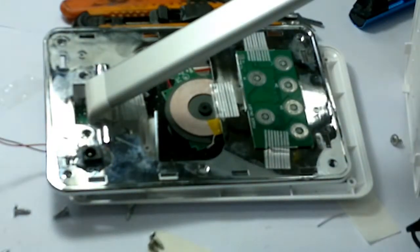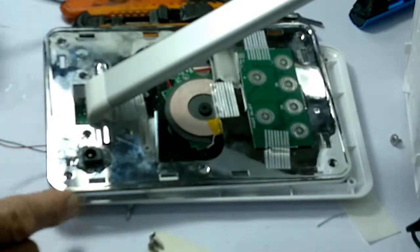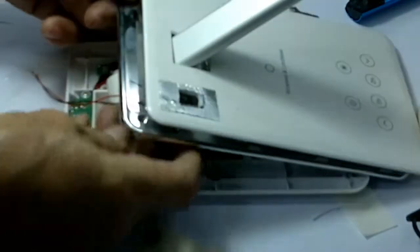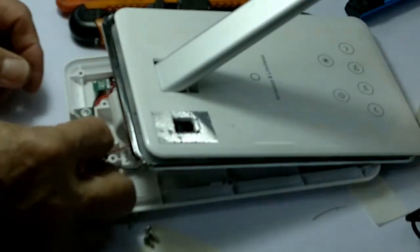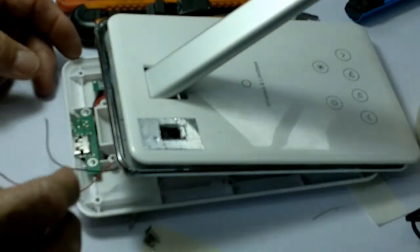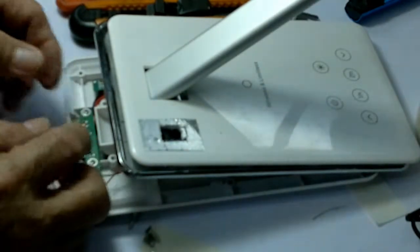Now, after installing the female connector and epoxy on the side, I will now try and connect it on this connection here. Negative to negative and positive to positive. So the red is on the positive and the black is on the negative.